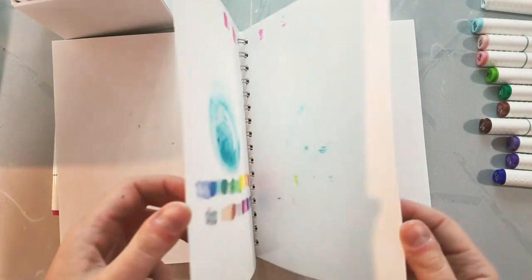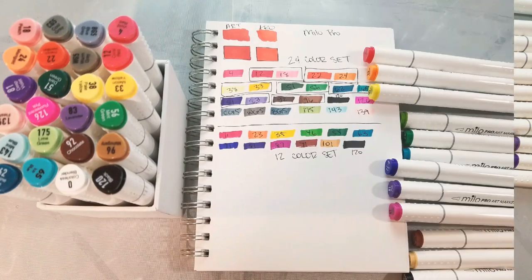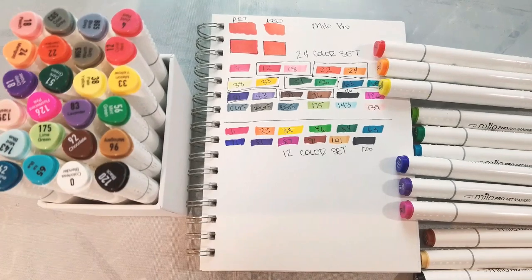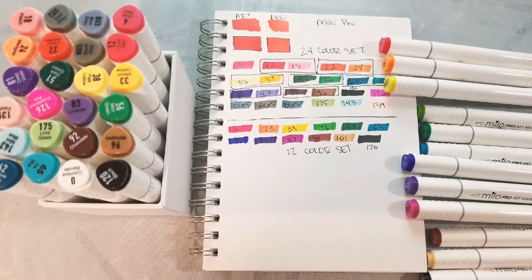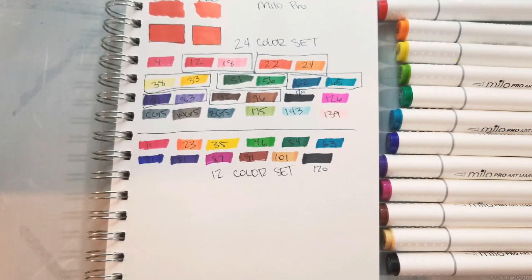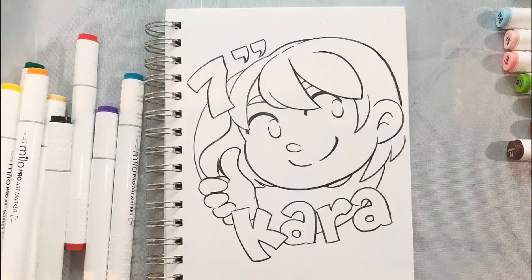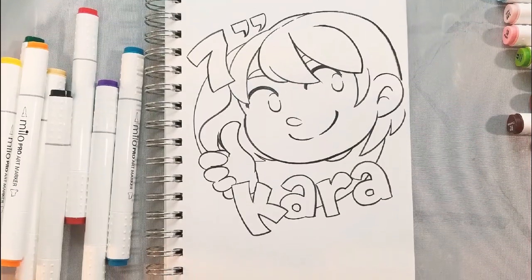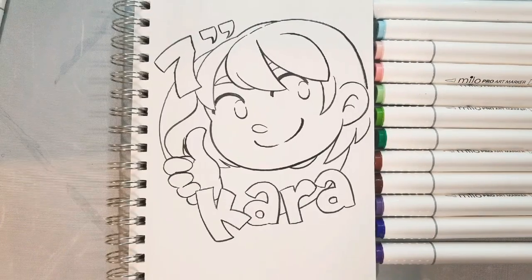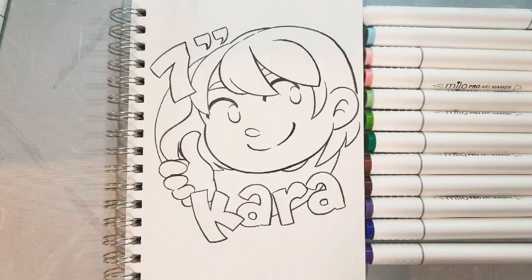I'm going to link all of the relevant videos in the cards. And if YouTube decides that cards are no longer going to work for my channel because I'm a kid-friendly channel, you guys can check the description for all of the links mentioned as well. Here are the swatches from the Milo Pro Unbox and Swatch video — I will link that in the cards below. This is the really cute illustration of Kara, the main character from my comic 7-Inch Kara. You guys can read that comic for free at 7inchkara.com and 7inchkara.tumblr.com.